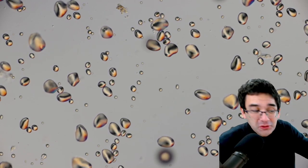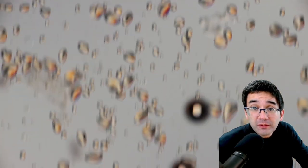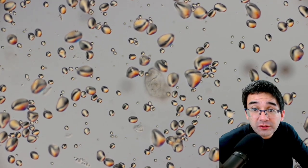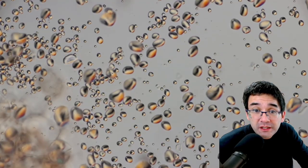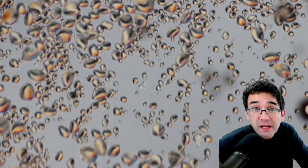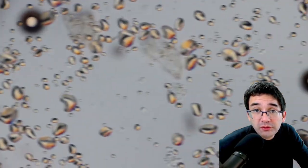Here we go — I need to refocus, and we get the same image as before because these are just the potato starch grains. You can see they're freely floating around. Occasionally you're able to see some cellular debris or other parts of the potato, but most of the starch grains are free, and that's what I want. They look quite nice.